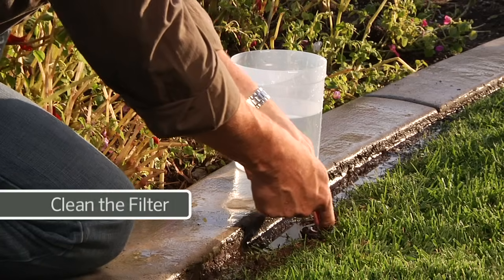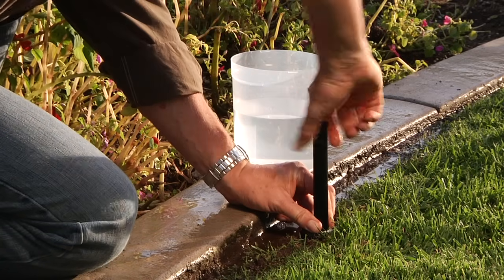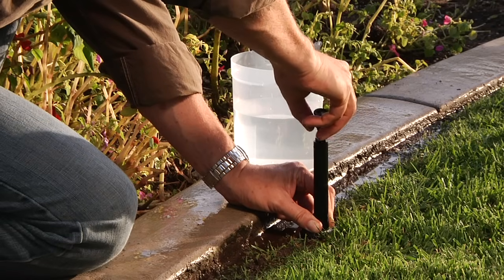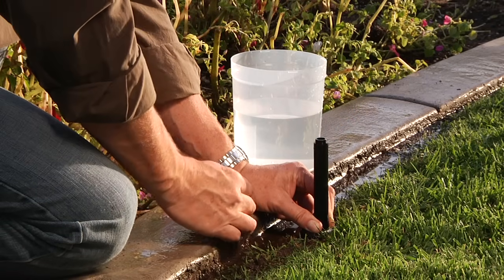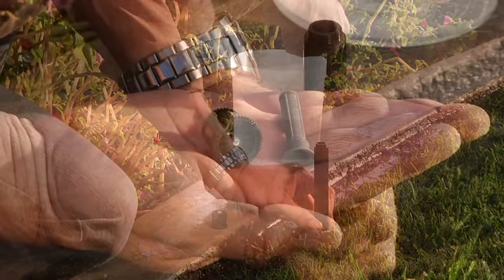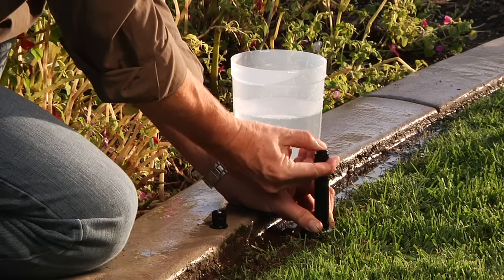To clean the filter, pull the riser up and hold it with one hand. With your other hand, unthread the nozzle and pull the filter out. You may want to turn the valve on for a couple of seconds just to flush the line and sprinkler. Make sure to clean the filter and verify that it is still in good condition. If it is, put it back in place.